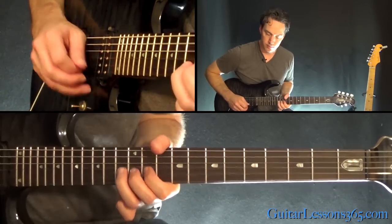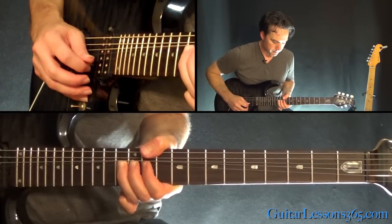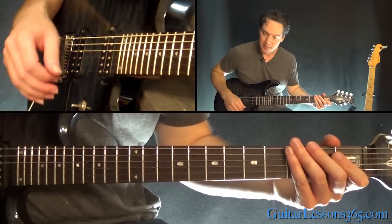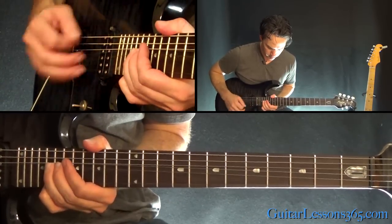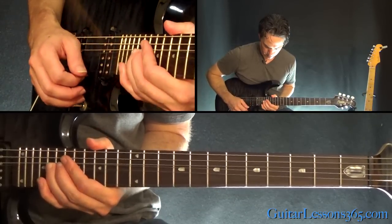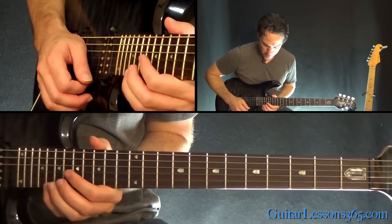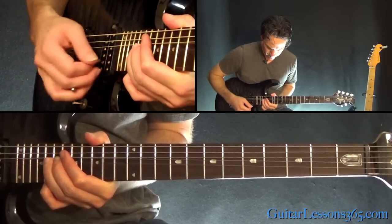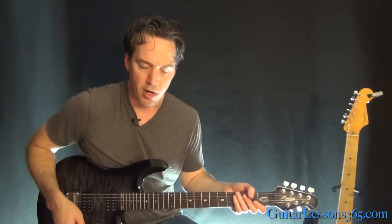And we have a bend at the 13th fret on the B string — that's just a whole step bend. Then pick it a couple times as it's bent. And then a few seconds later we have this to end it, which is a bend at the 20th fret on the B. Hold that bend while you're holding the 20th fret on the high E as well, and a little vibrato in there too.